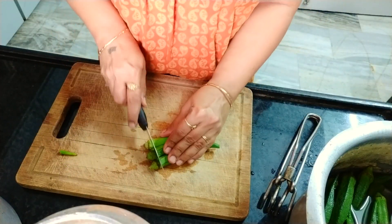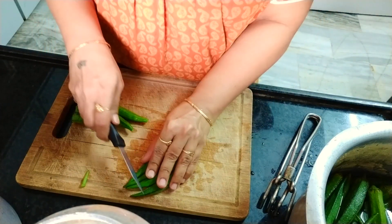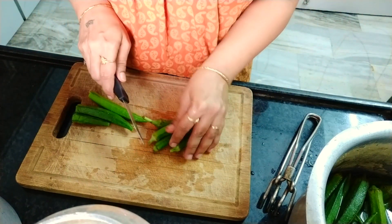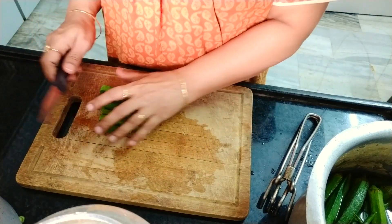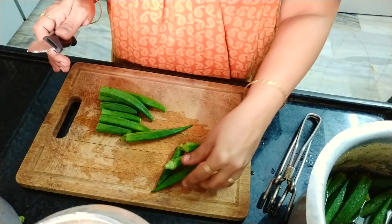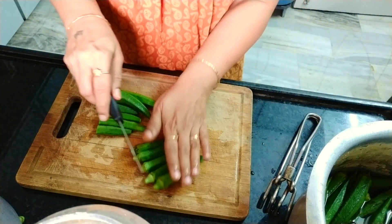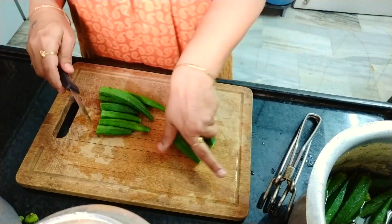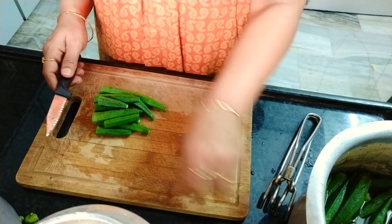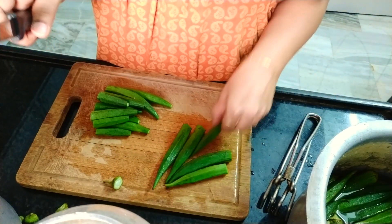When you take the okra vegetable — ladies finger — remove the head and toe, the upper and lower corners. Usually people cut one after the other, but depending upon the time constraint, this is the better way of cutting the okra collectively. You can even see the damaged part while cutting all at once from the side.